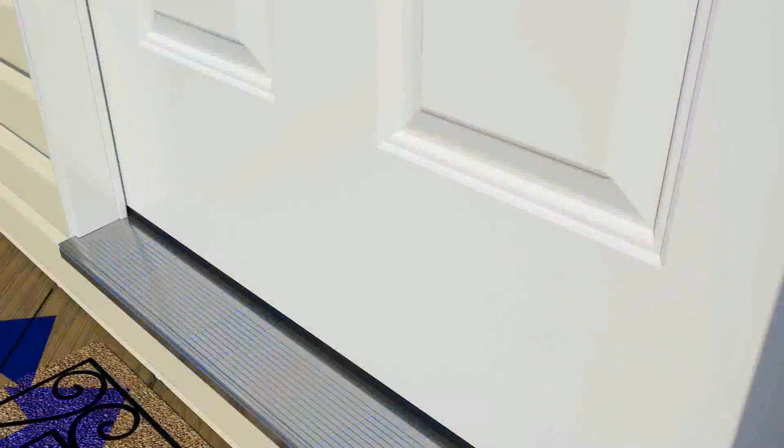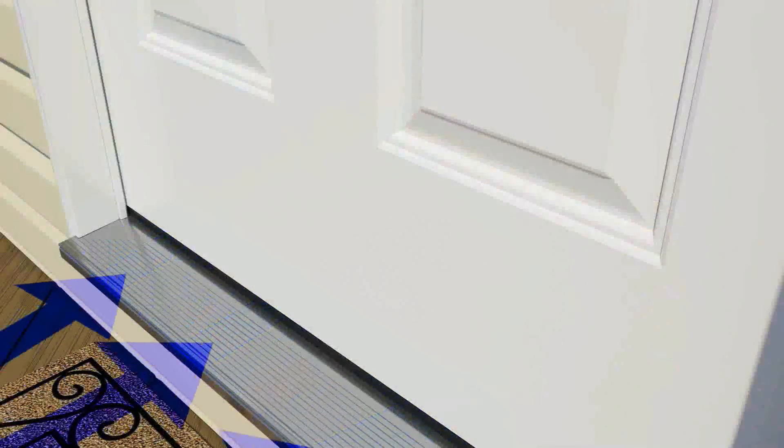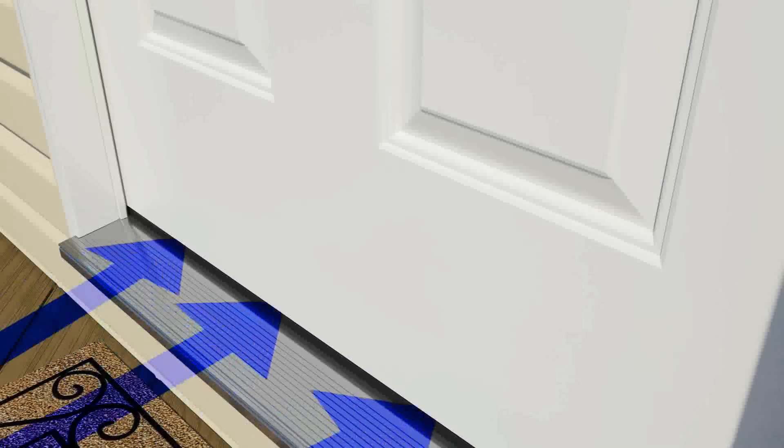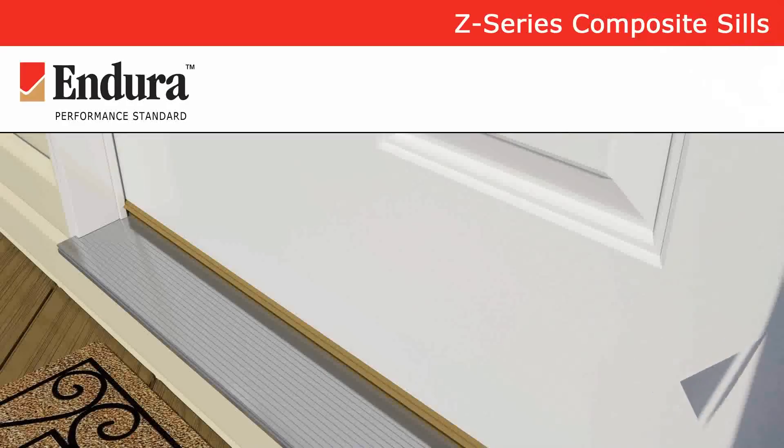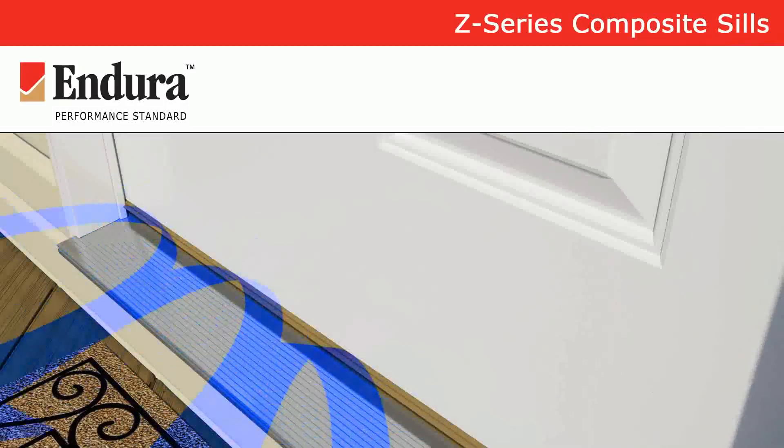Whether you're ordering a door for new home construction, a home update, or replacing a poorly performing door, it's critically important to specify the Endura articulating cap Z-Series sill. It protects the investment in your home, lowers your heating bills, and gives you one less maintenance task to worry about.